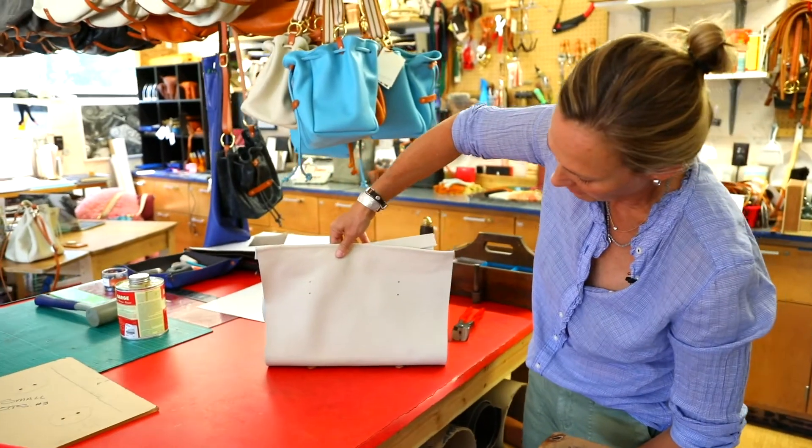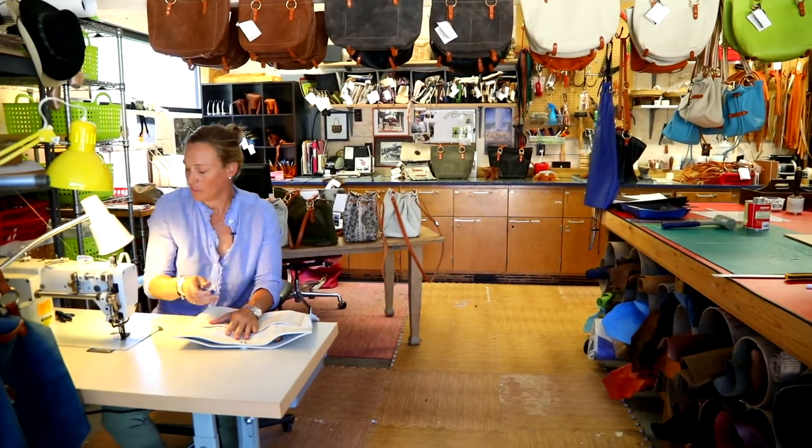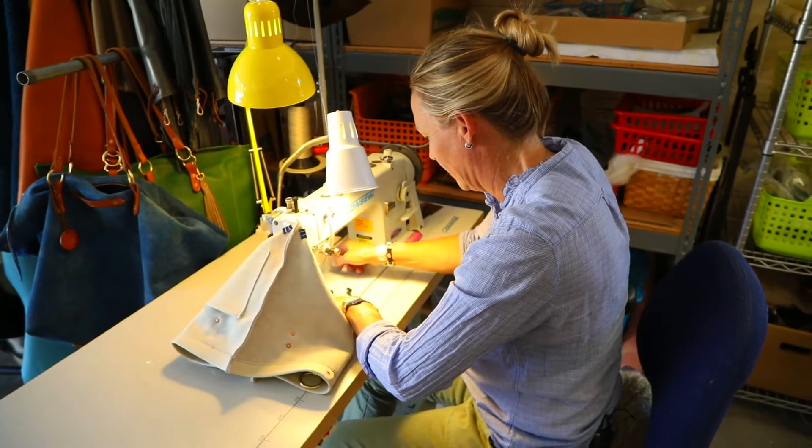You can already see how it's going to start to come together. We're now in the final steps. I'm going to stitch the pocket down and the top seam, and I'll stitch the sides.